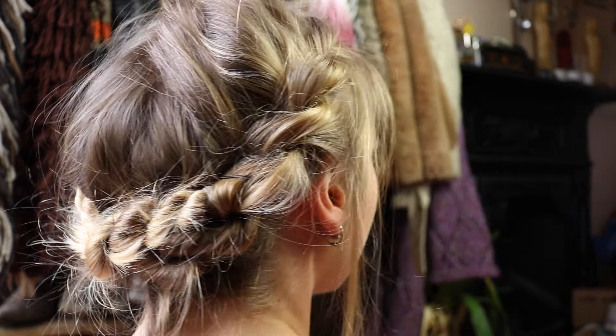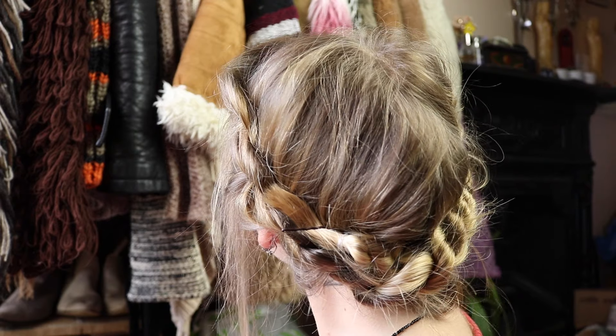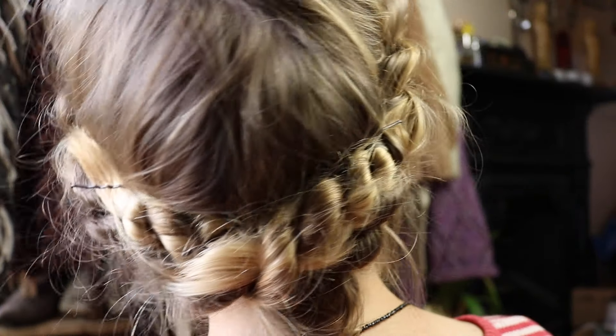Today I'm going to be doing a hair tutorial on how to get this look. It's a really quick and easy look to do, and I'm definitely no hair expert and I find it really easy. So keep watching if you'd like to get this look.